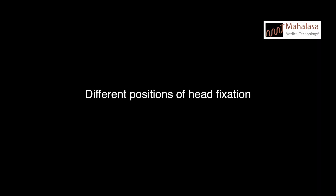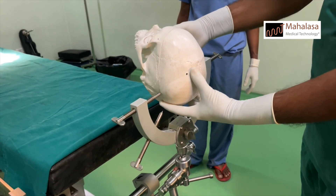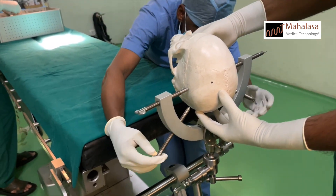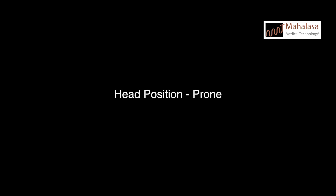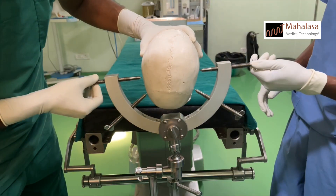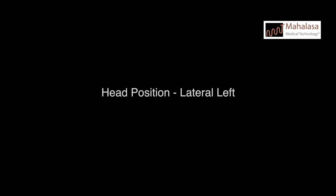The head can be positioned in different ways depending on the area of interest. Let's look at the fixation in supine position first. Prone position.